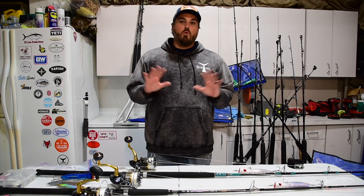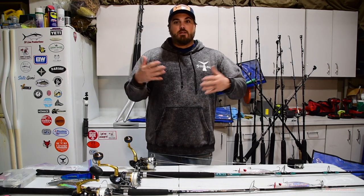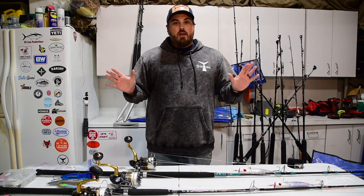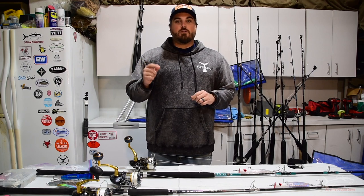By no means is this the only way to do it. I have my own methods, you have your own methods. You might just be learning, or you might be very experienced. Whatever level of angler you are, hopefully there'll be one or two things you can take out of this video that will help you on your next trip offshore.